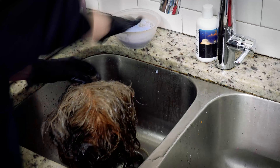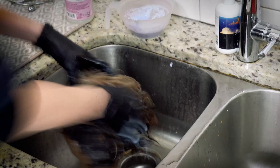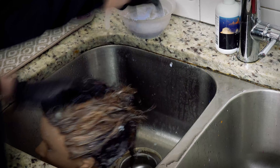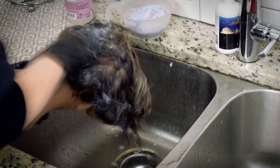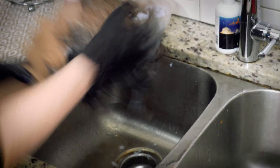In my next video we will do a purple shampoo cap, so stay tuned for that. And once we get all of that lifted, I'm going to do one more Wella toner video once she is super light. I'm super excited about that and I hope you are too. Without further ado, let's get started.